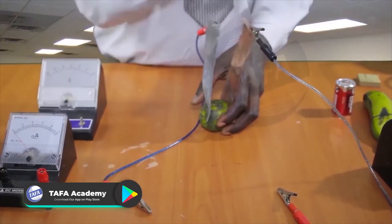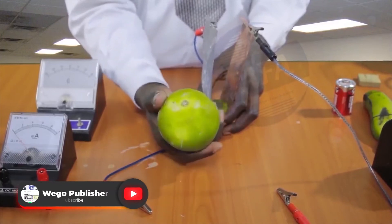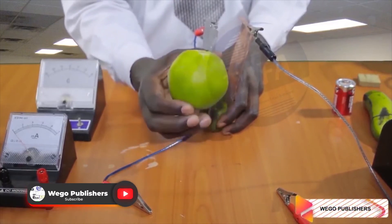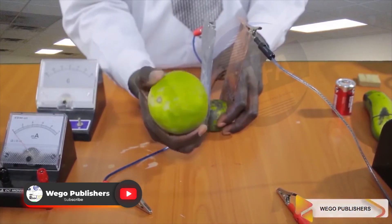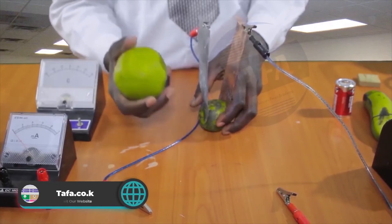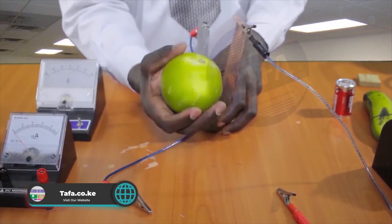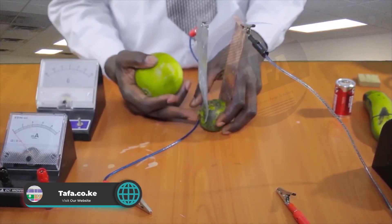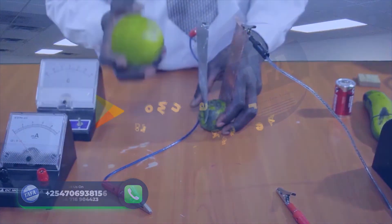The same can also be done using an orange, but an orange has a lower concentration — its electrolyte is not as strong as that of lemon. So the EMF with an orange will be less than what we have with lemon, but it will still be higher than what we had with the banana.